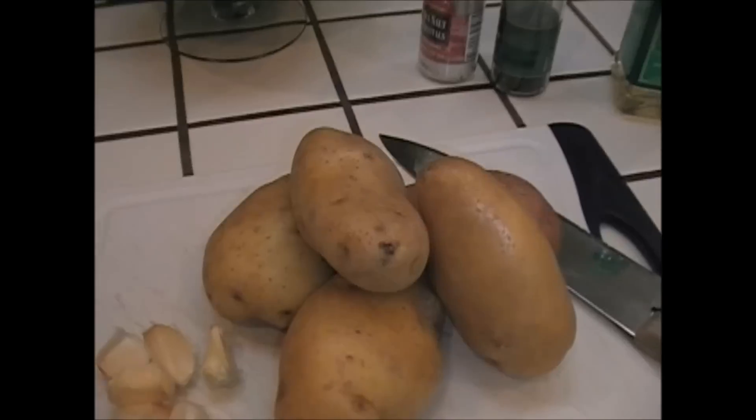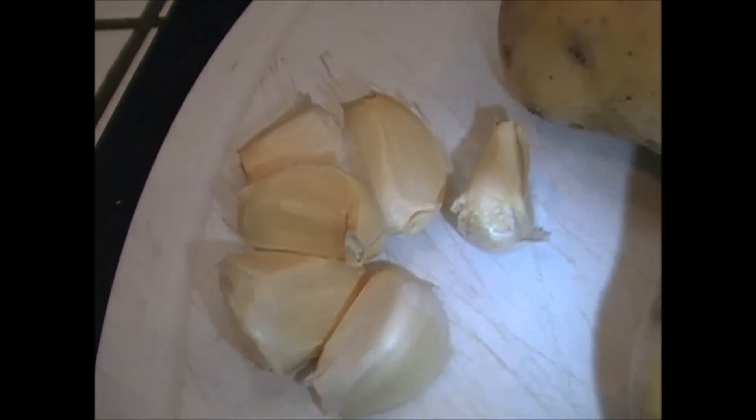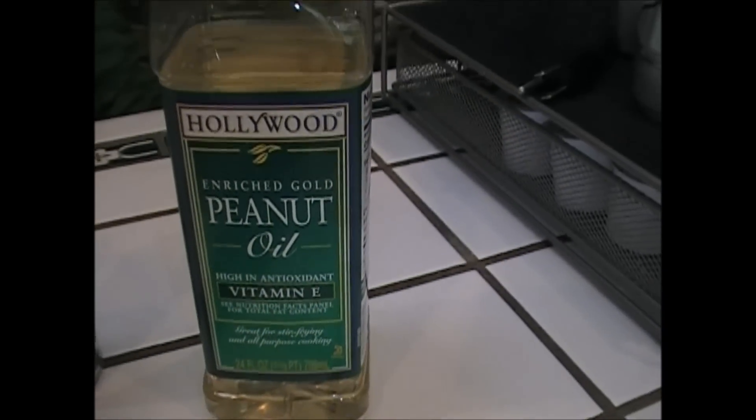We have a mound of potatoes and a bunch of garlic, some salt, some pepper, and some peanut oil. Guess what we're making? That's right — killer garlic fries.